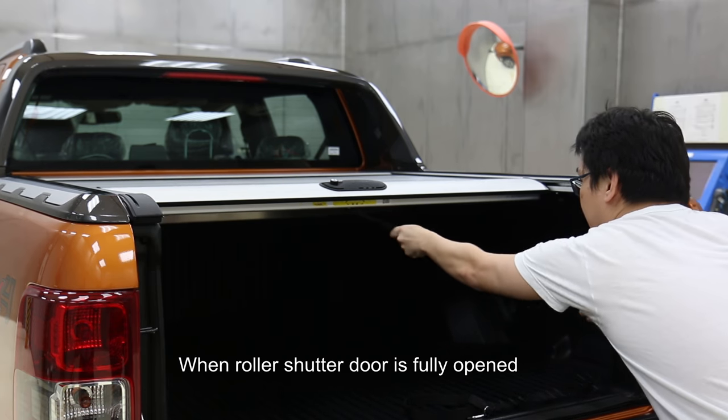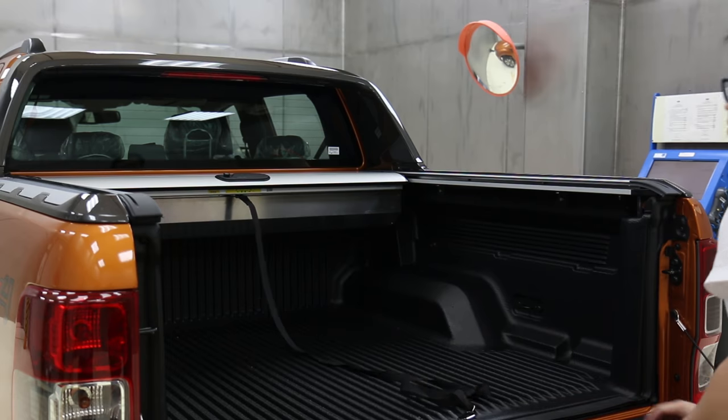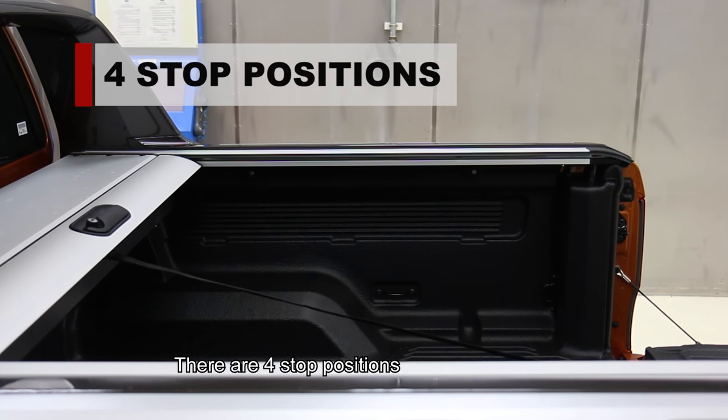When the roller shutter door is fully open, the lock actuator will trigger automatically. When the roller shutter lock actuator is engaged, there are four stop positions.